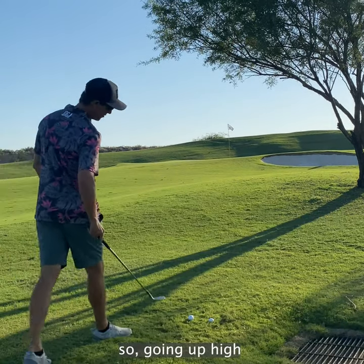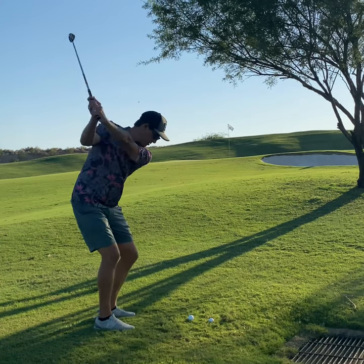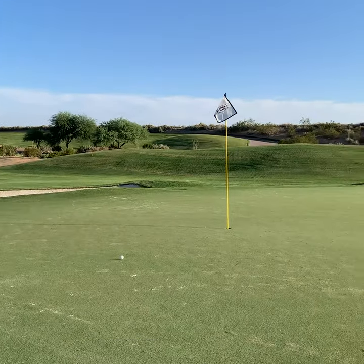Going up high — long backswing, try to get some nice height to it. Hit a beauty like that. Now low.